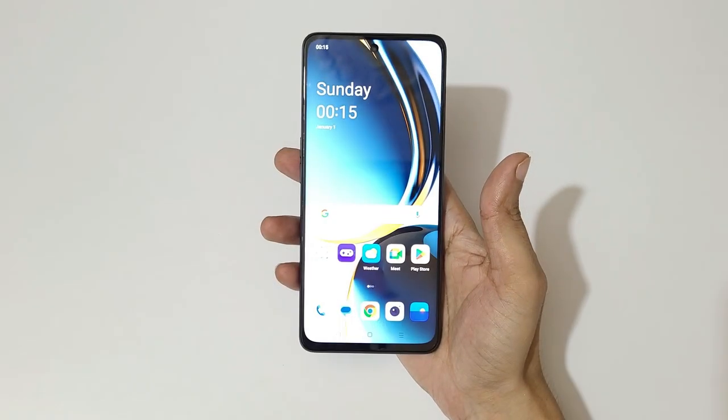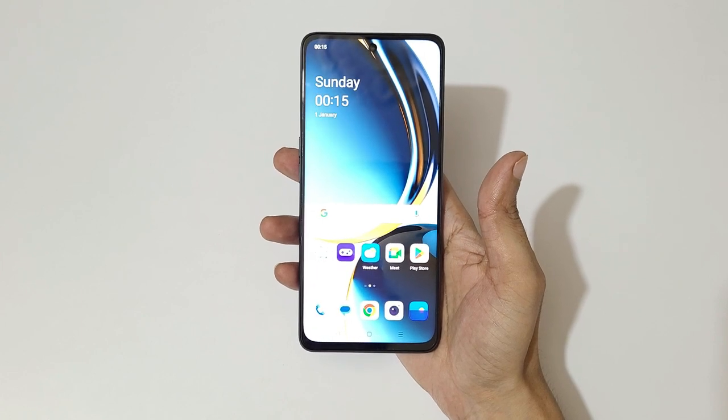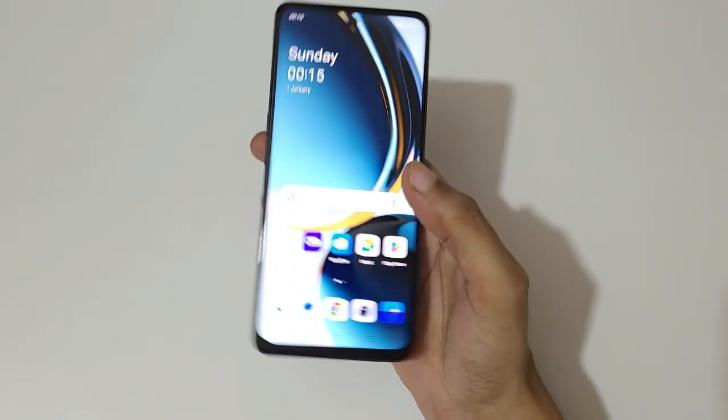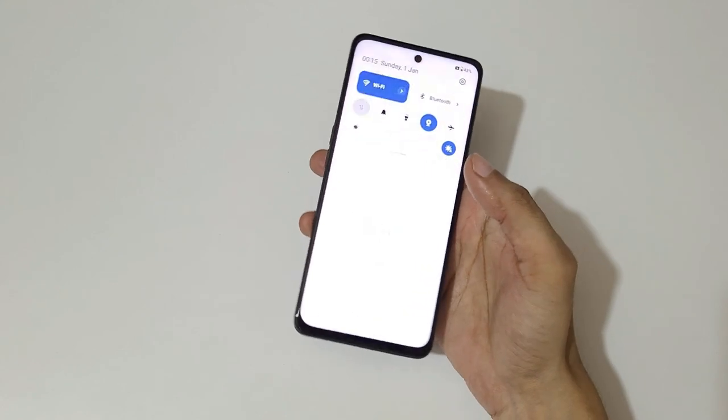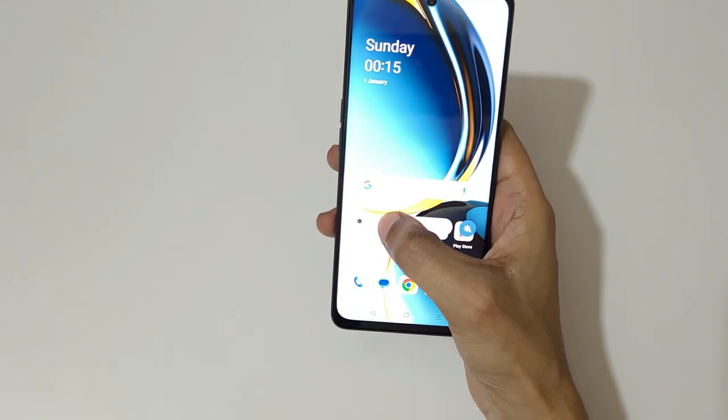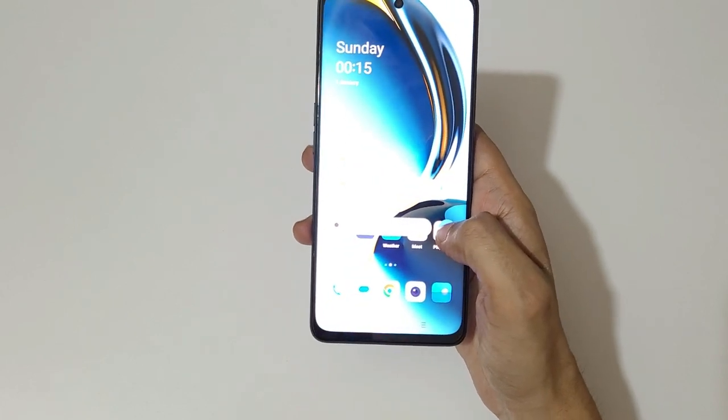I've set up the device — this is the main screen of the OnePlus Nord CE3 Light. Swiping from the bottom gives the app drawer, and swiping from the top gives the notification center with quick settings. The brightness can go up to 680 nits peak brightness.